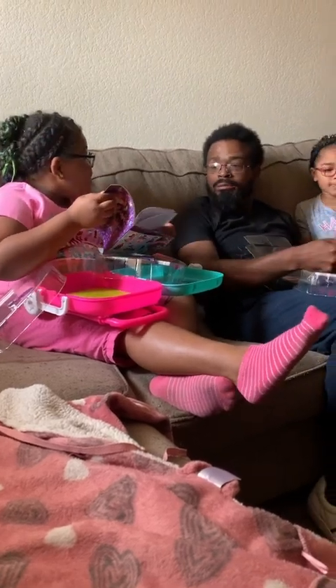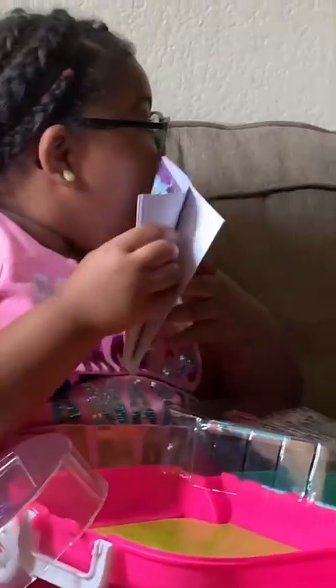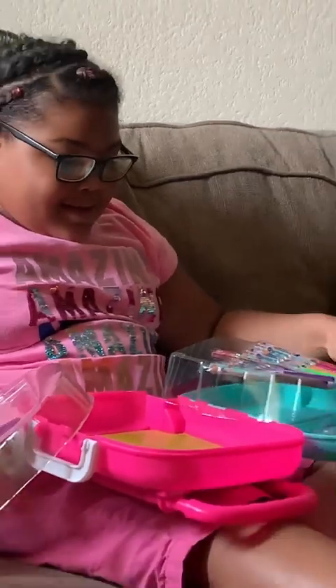It's blank pages — can I see? Look, show mama. See, it's blank pages so they can draw and write. Well, that's where you can show all your creativity. Remember y'all got y'all new drawings now.